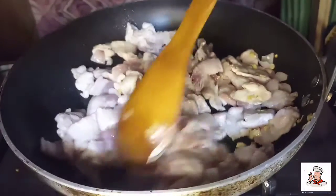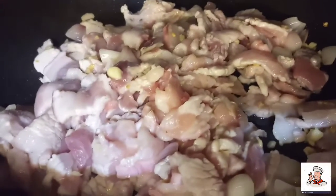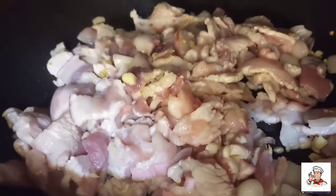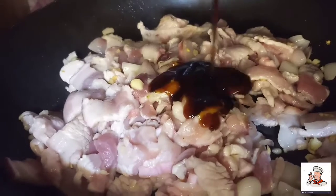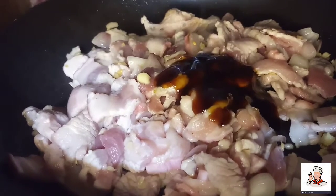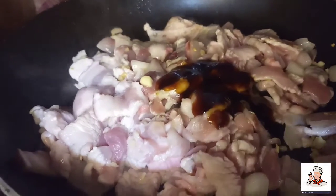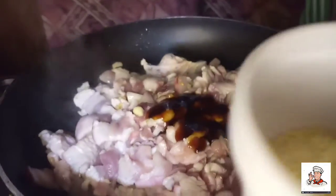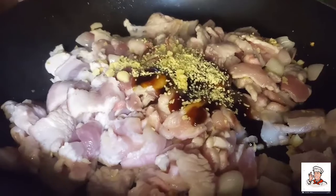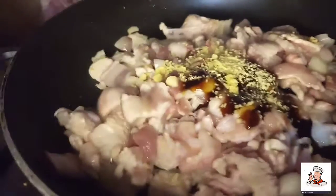It's yummy. We'll add it. I'm adding oyster sauce. I'm adding chicken seasoning.